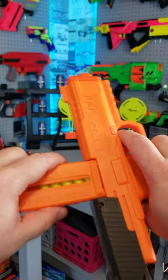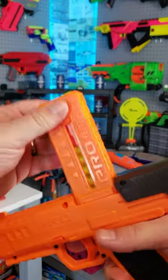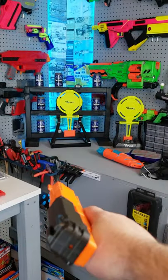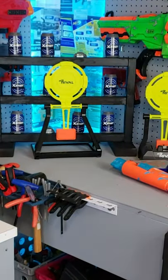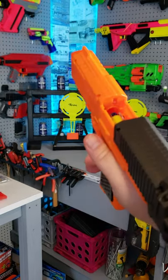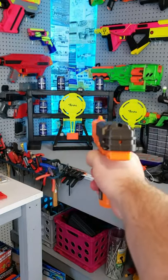As you can quickly see, this thing is really amazing. It has a lot of power, and even though it doesn't take a magazine, it's still pretty quick to reload. With its six shots, decent capacity, and heavy-hitting pinpoint accuracy, you're going to deliver some really effective tags.